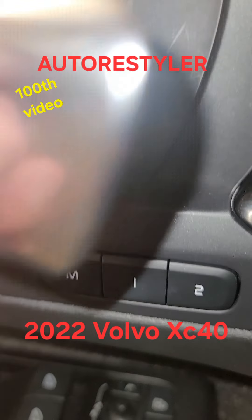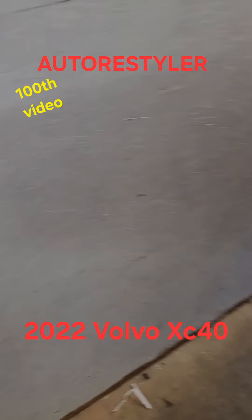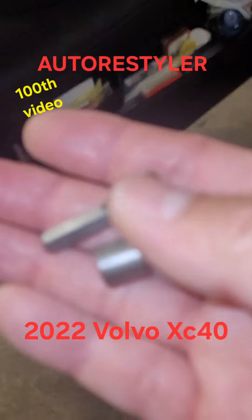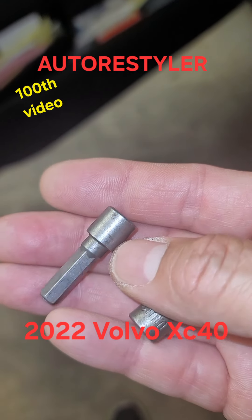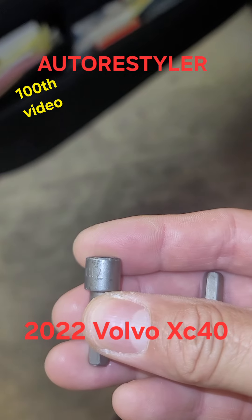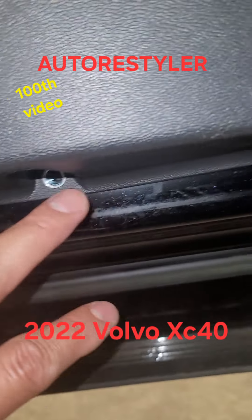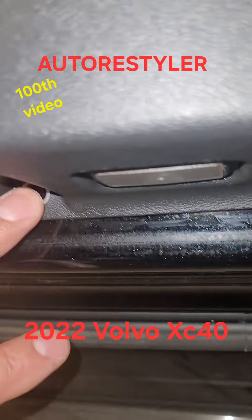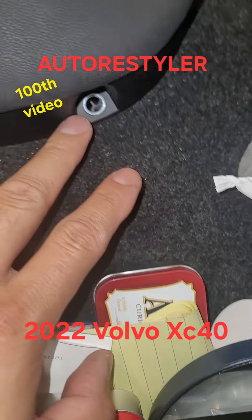Seven — let me check the file. Yeah, seven. So then there's bolts here and there, and you got a torque point here, torque's there.